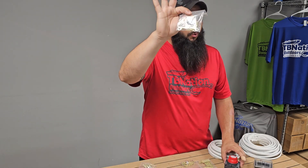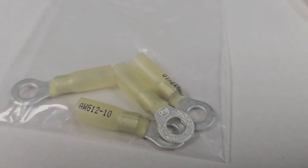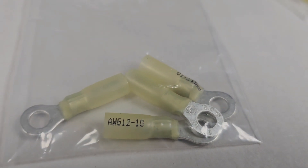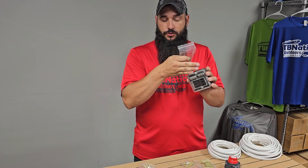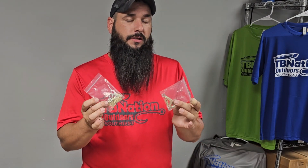We've also included some quarter-inch ring terminals that also have heat shrink built into them. These will be used to connect your power wire going from your battery on/off switch to your fuse block. You're only going to need a couple of these ring terminals to complete this install, but we've included extras in the kit so that if you make a mistake or cut your wire too short and the crimp doesn't make a good connection, you've got a few extras just in case.